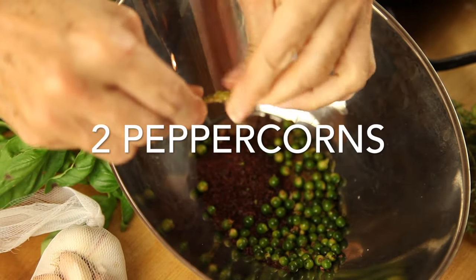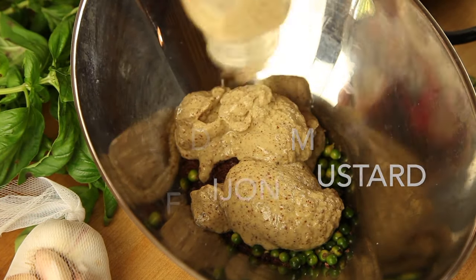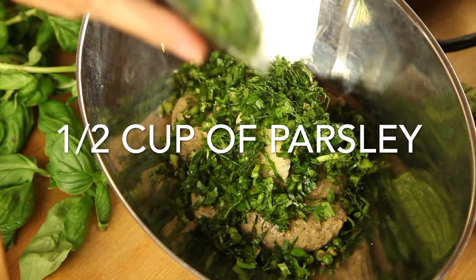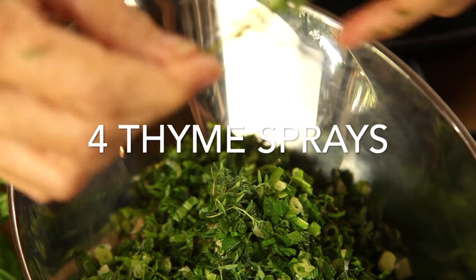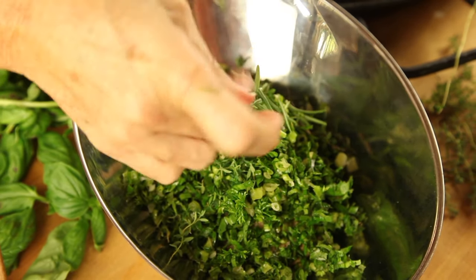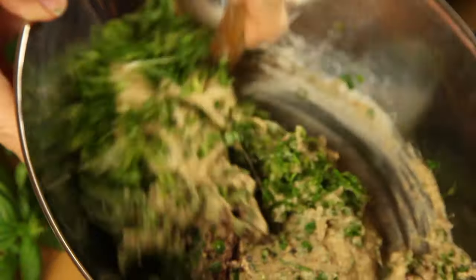I am using fresh green peppercorns — you can use regular peppercorns too. Now we're gonna make our seasoning rub. It's actually a lot of herbs and spices: two tablespoons of peppercorns, three tablespoons of cabernet salt, one cup of grainy Dijon mustard, two tablespoons of garlic paste, a half cup of parsley, a half cup of green onions, four thyme sprigs, and four rosemary sprigs.